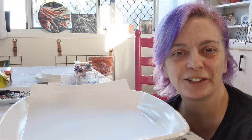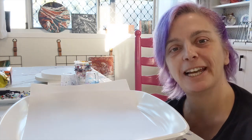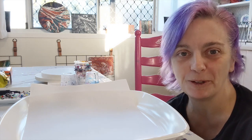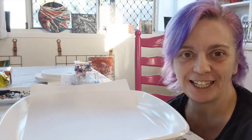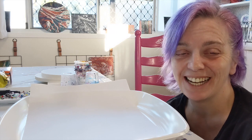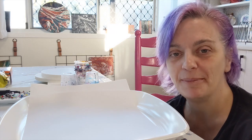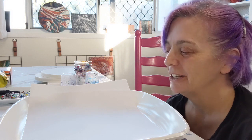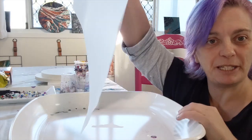Hey everyone, today doing a quick video on how to mix paints and create a flip cup — one of the very simple introductory ways of creating with fluid art. This is one that can be very unpredictable at times but it's definitely fun. I'm going to go through how I mix my paints, what I use, just as ideas for you and things that you can have a go at home if you wish. So let's get started — I'm using my party trays, lined with a piece of paper.